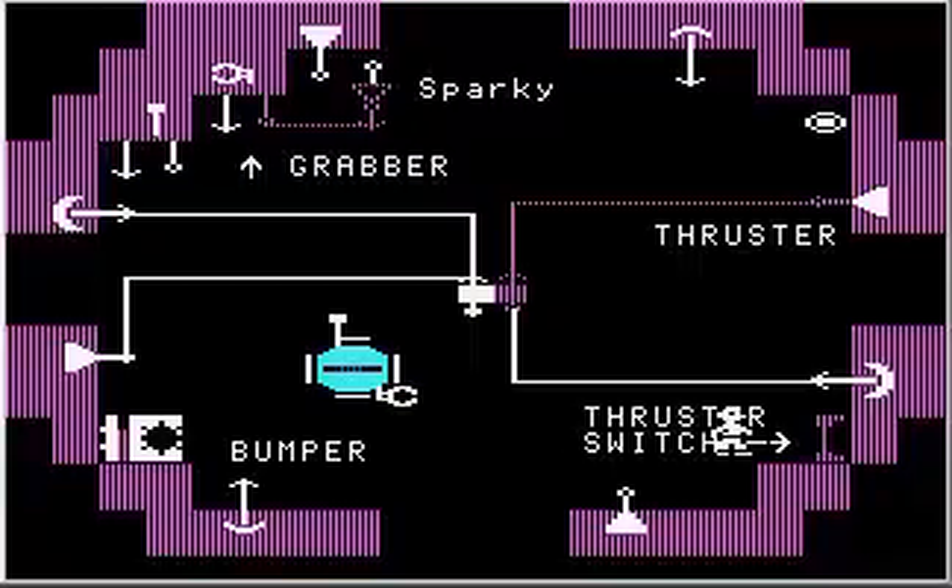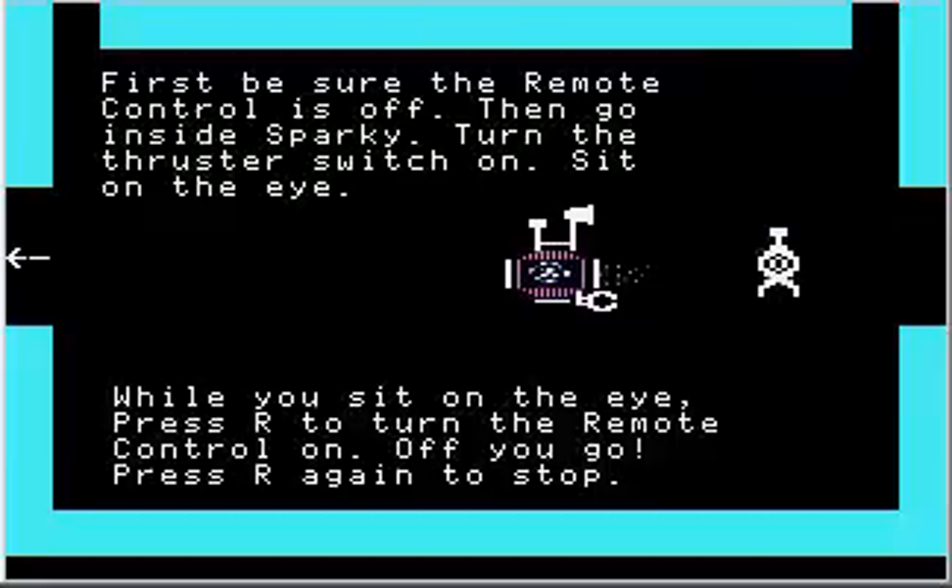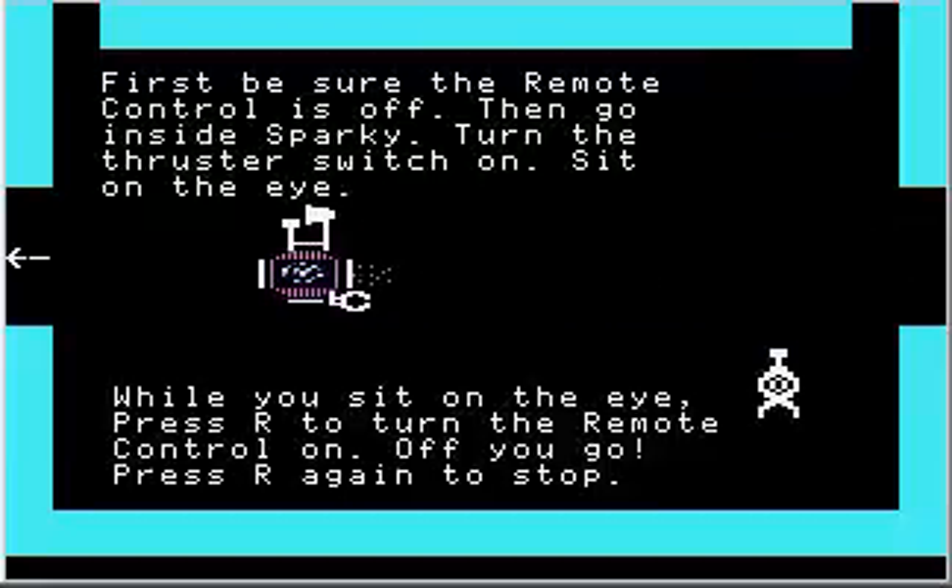After the thruster switch is on, sit on the I. While you sit on the I, press R to turn the remote control on — off you go. There we go. I press R to turn on the remote control and Sparky goes.